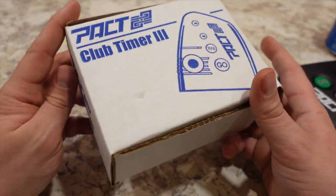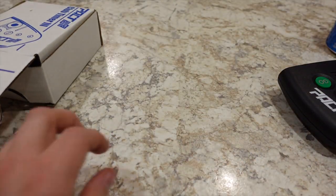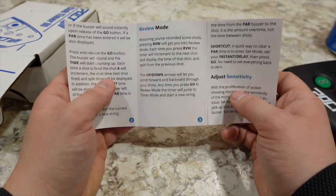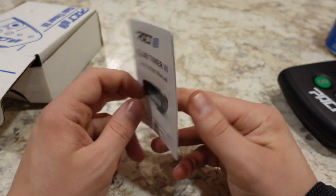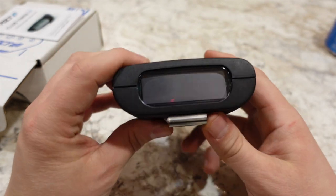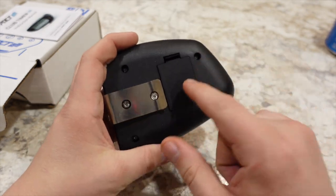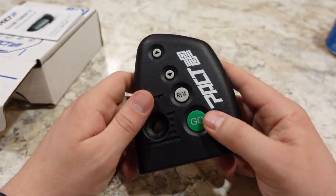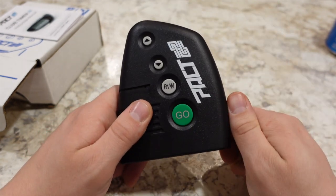The Pact Club Timer 3 comes in a little cardboard box — nothing extremely fancy. It does come with a little instruction manual covering various modes and other things of that sort. This is pretty much what you will receive, and it also includes a nine-volt battery, which is what it runs off of. They're nice enough to send you a battery, which not all companies do, so that's a thumbs up from me.